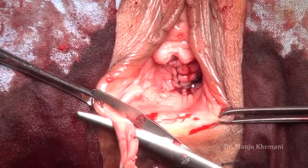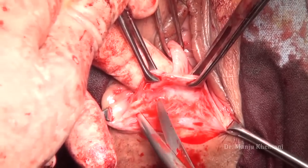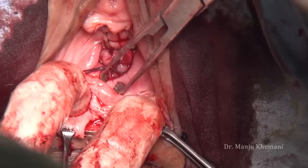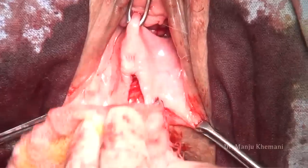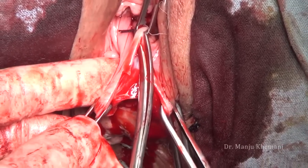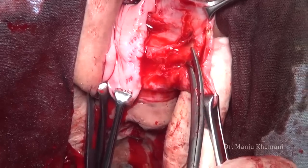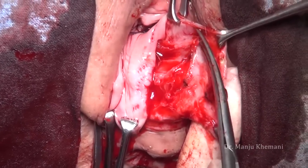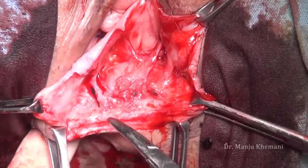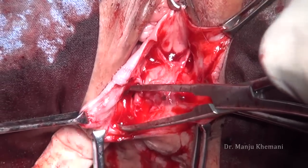The dissection is done between the rectum and the vagina — you have to identify the correct plane by sharp dissection. I again don't use any vasopressin or saline. The upper extent will be until you meet the transverse part. Once you have cut the vagina, by sharp dissection separate the vagina from the rectum. The same thing is done on the opposite side.